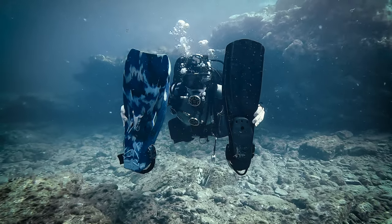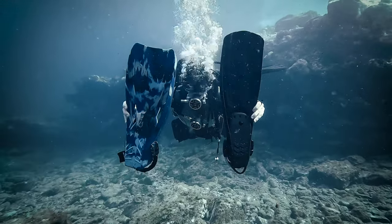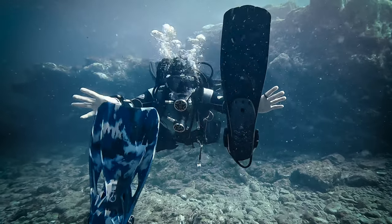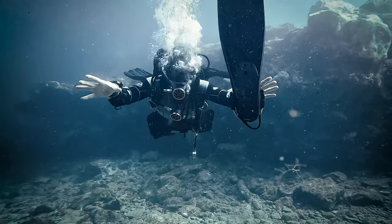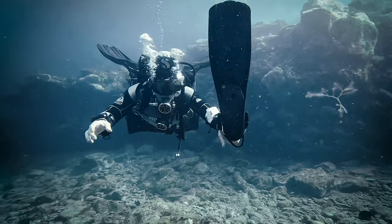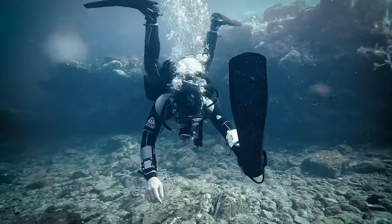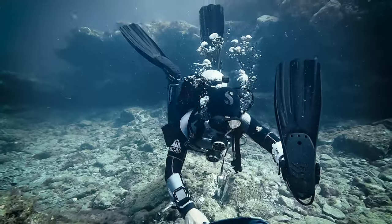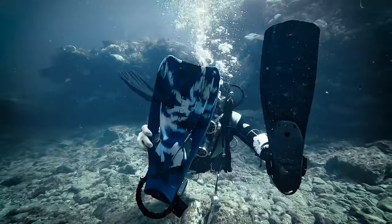Fins are frequently underestimated, yet they play a significant role in a diver's trim because they possess distinct buoyancy attributes based on their material composition. While conducting the trim check exercise, if you observe your legs sinking or your body tilting backwards, and you've already redistributed your weight as demonstrated earlier, it might be worthwhile to assess your fins and, if necessary, replace them to achieve the desired balance.